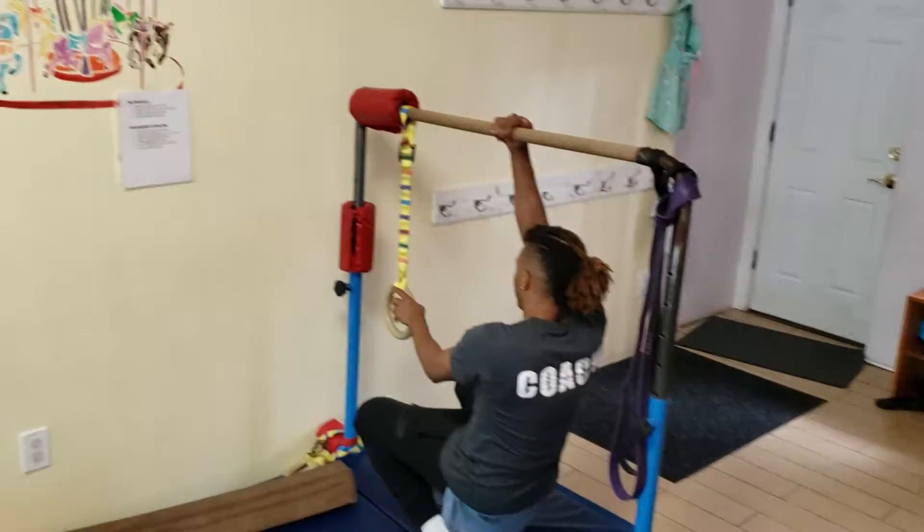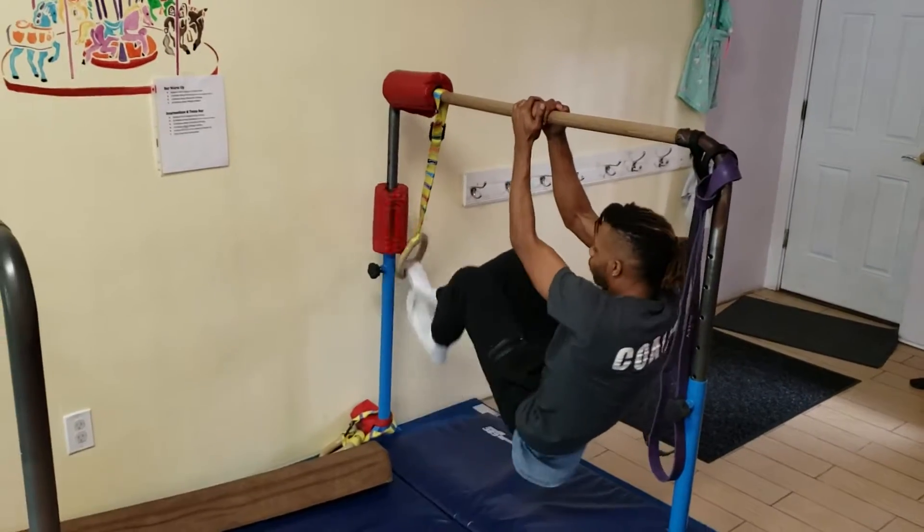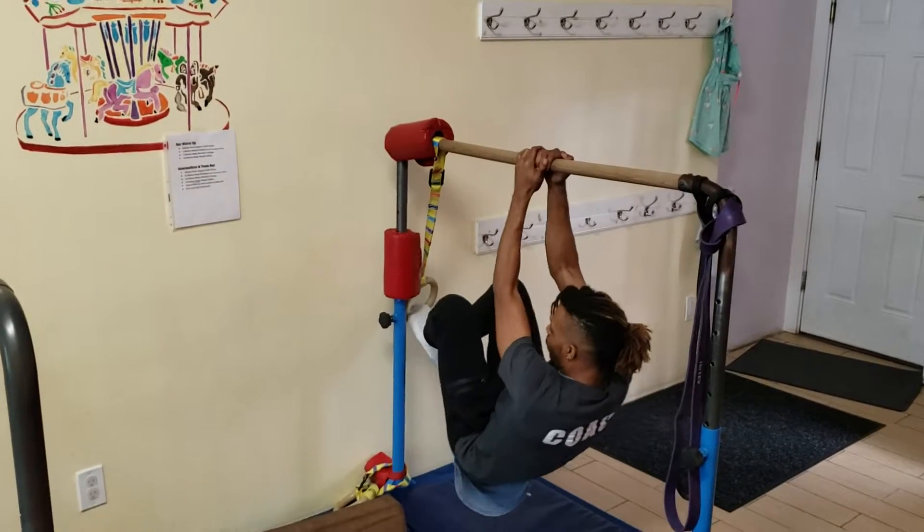A parkour circuit. Okay, they're going to put their feet in the rings. Hold it. Three seconds. One, two, three.